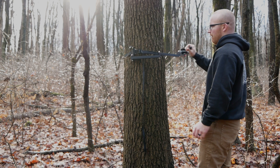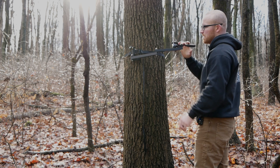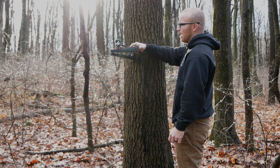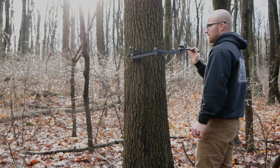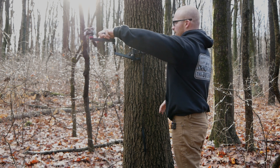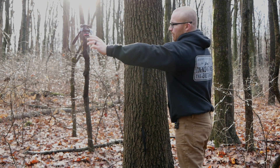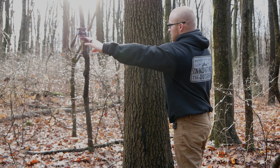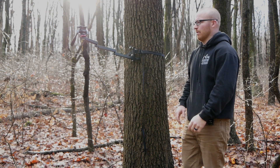This allows for a nice sturdy base and lets me come around the tree and manipulate very easily. When you have these bolts snugged up to the point where I can still easily bend them, it really allows for nice fluid movement with hardly any bounce out on the end. Even when I get all the way out on the end, applying a pretty decent amount of pressure, I'm not really getting anything.